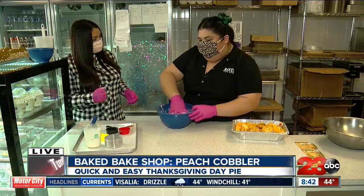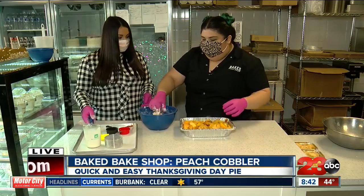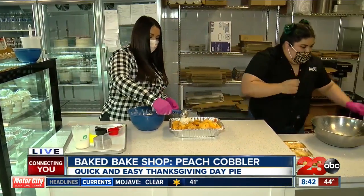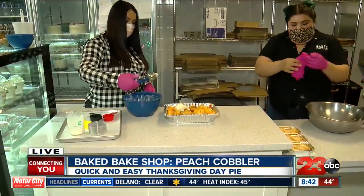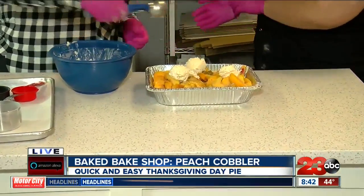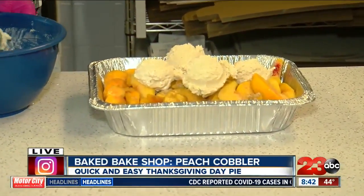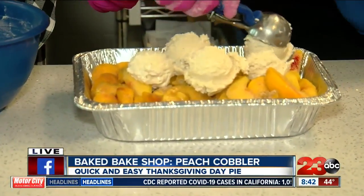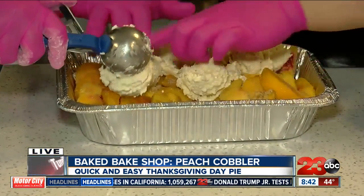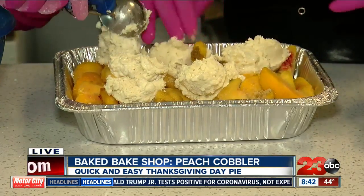In the bakery we have scoops, but you can do it by hand. It comes together enough that you can just place it on top. We'll use the scoop. You want to place it all around for even distribution. I like this because I'm not really a baker, so having something simple to make is always very nice. And you'll actually impress people with this - this is the recipe we use here, proven and tried. We've gotten good feedback on it.